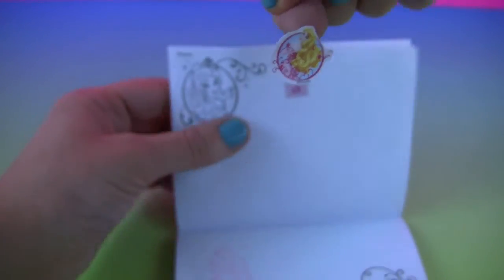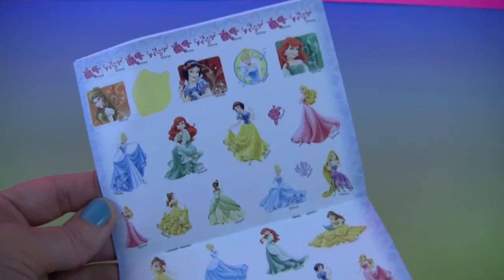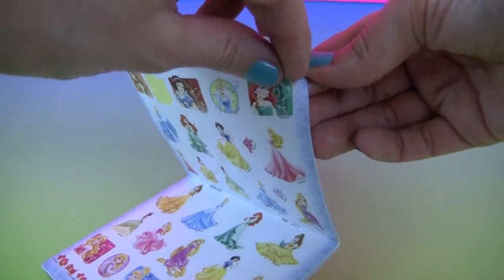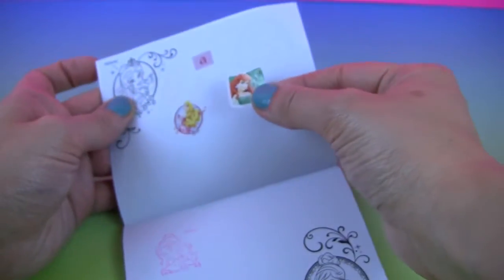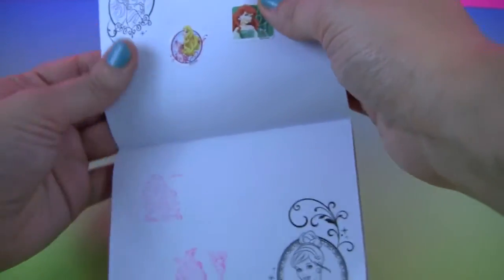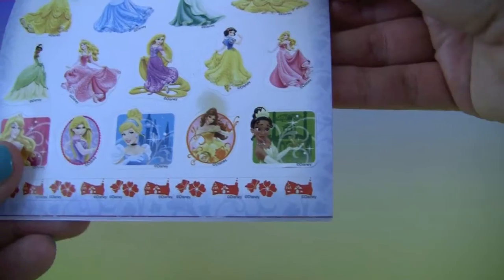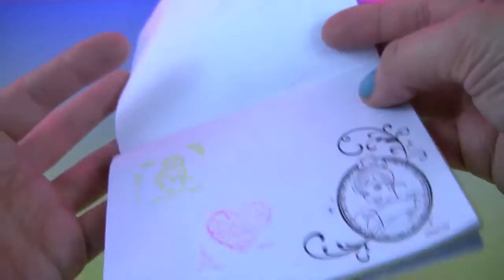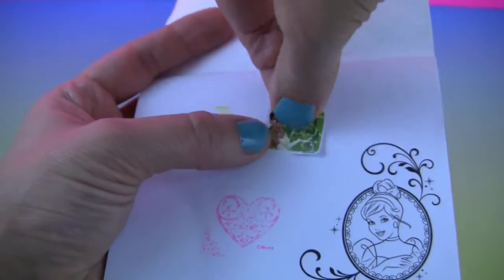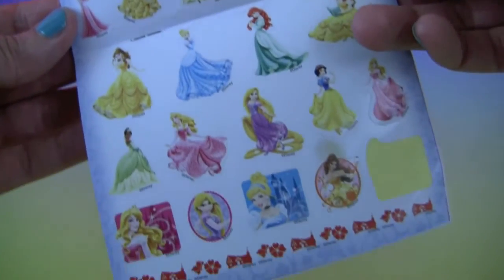Here's Aurora. Here's Princess Ariel. How about Tiana? Here's our beautiful Tiana. And there's many, many more princesses we could have a lot of fun with.